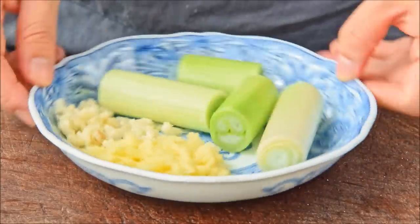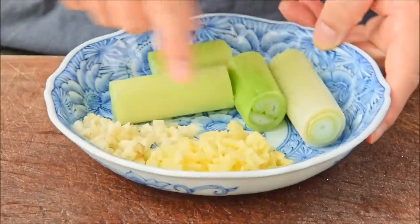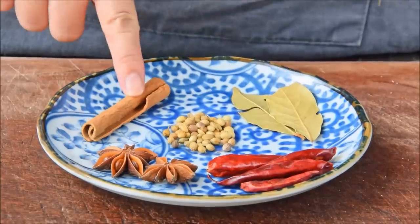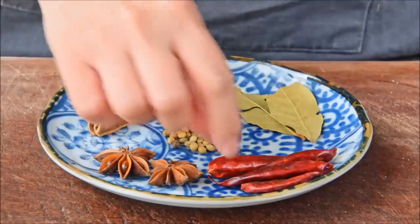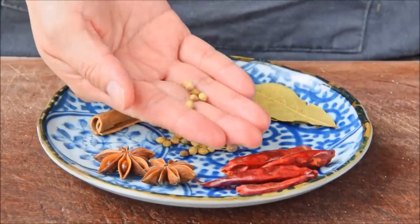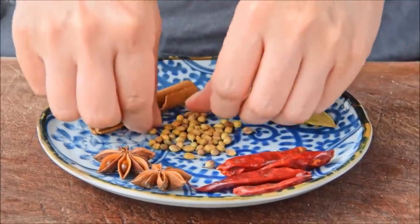Now we'll be cooking this with some aromatics and spices. This was a half a leek cut into sections, an inch of ginger roughly minced, and three cloves of garlic also roughly minced. The spices are mostly the usual suspects: one cinnamon stick, two star anise, four dried chilies — some arboles would work great — two dried bay leaves, and optionally a half teaspoon of coriander seeds. The coriander seeds are sort of a Cantonese thing; feel free to skip them if you don't have any on hand.